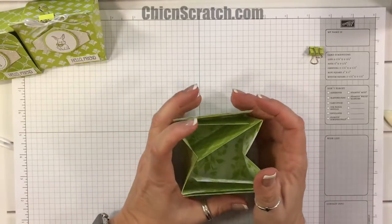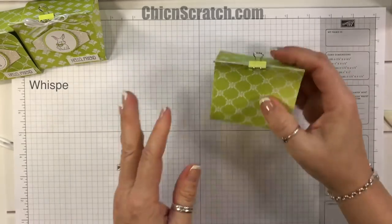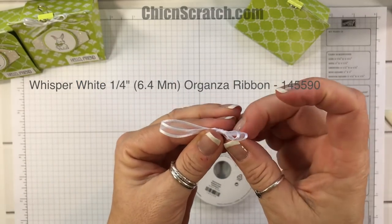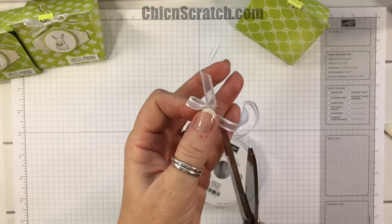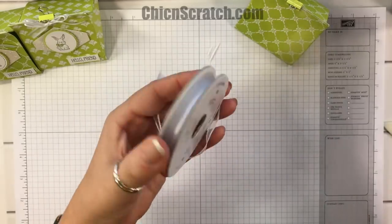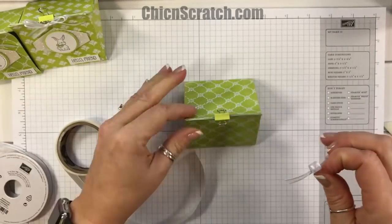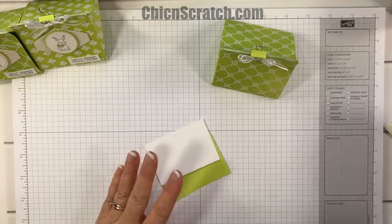Let me throw this back together and add our binder clip. Now we're going to take the whisper white organza ribbon — this is back in stock — and make a little bow. This is the free item; my hostess code rewards has a tiered thing, so the binder clips are at $50 and the ribbon and binder clips together are at $100. All the details are on my website.